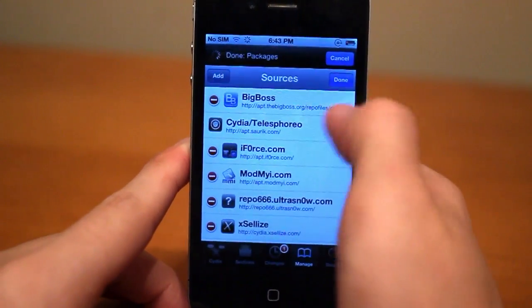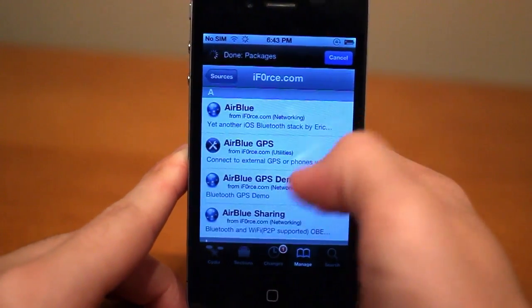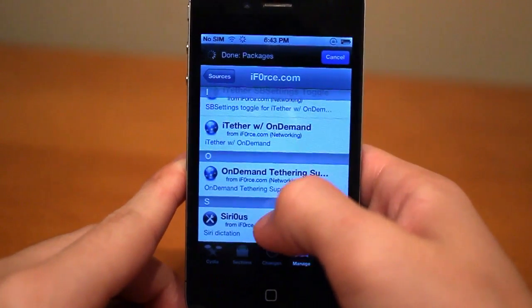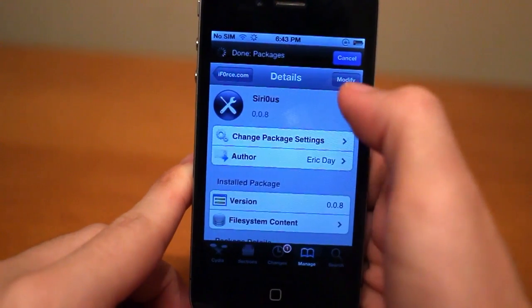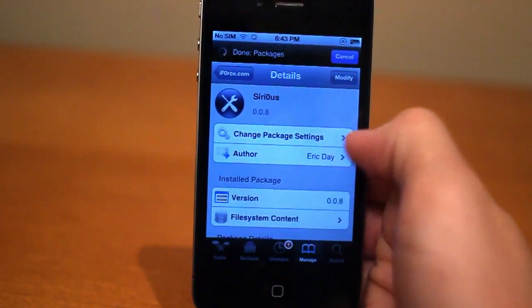Just add that source and wait for it to load, then go ahead and click into the source. You can scroll down and you should see Sirius right there, so go ahead and tap on that, click Install, and then just install it. And you should have it. It's by Eric Day.